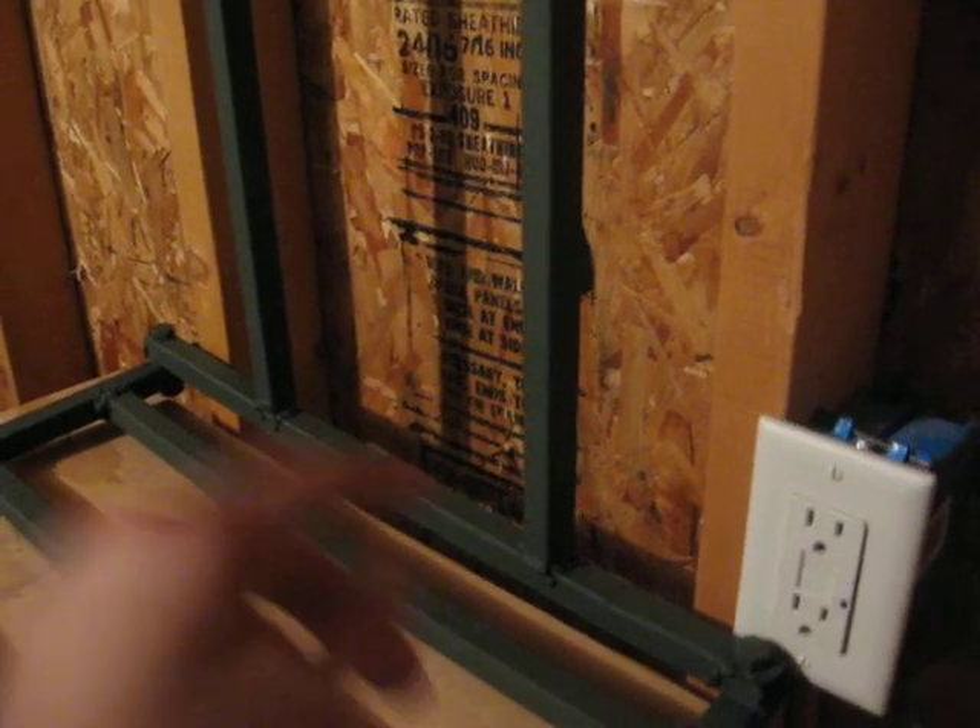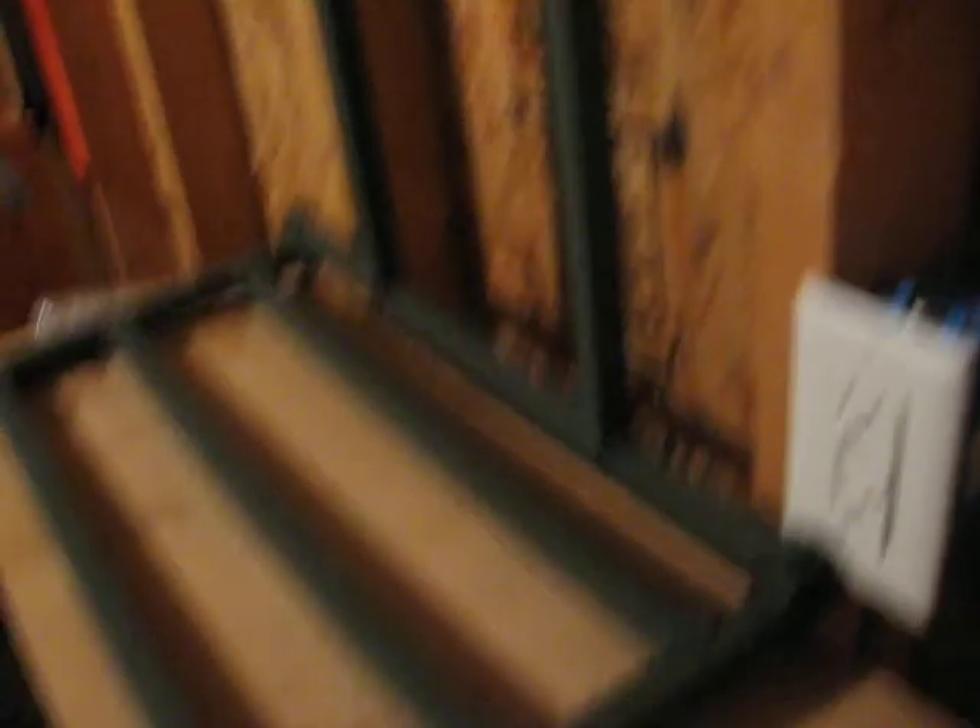Two ratchet straps — one goes up here, one goes down here. I would preferably use a heavy-duty strap just in case, but you don't have to. That's your preference.